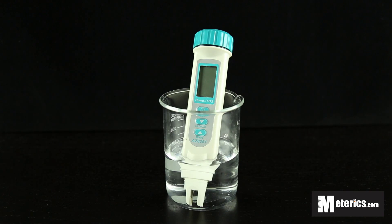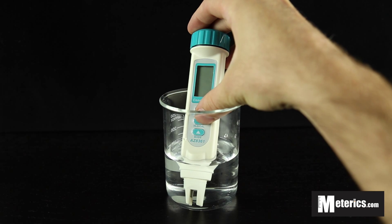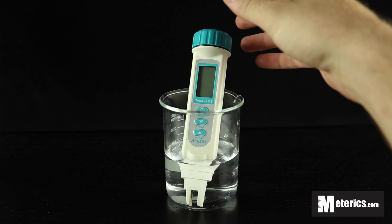Hi guys, I'm here with Metrix and right now we're going to be looking at the AZ-8361 conductivity and TDS meter. This conductivity and TDS meter is very simple and easy to operate. It features three buttons: the on and off button, the hold and calibration button, and the mode button at the bottom.